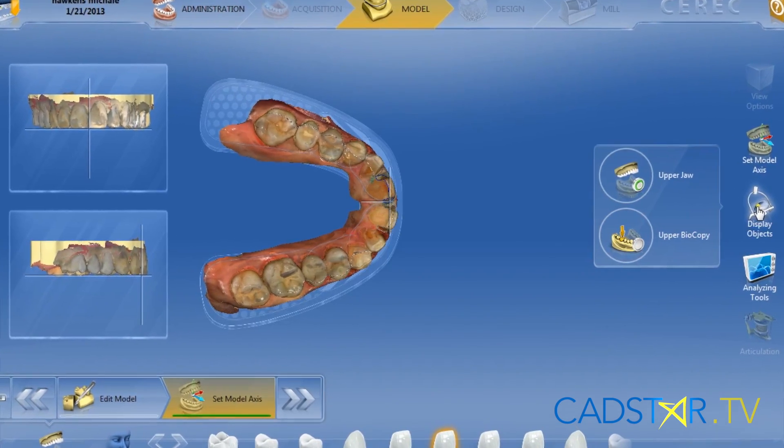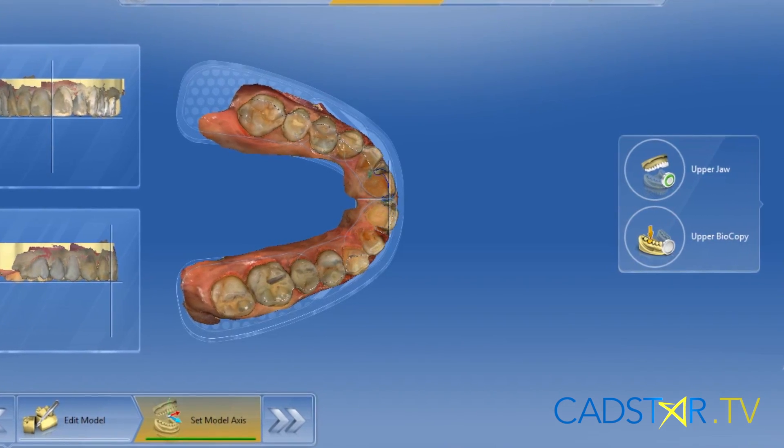The articulator will also recognize anterior guidance. Whatever we scan in — I'm scanning to the contralateral canine of the quad I'm working on — it will all be there, and I have found it to be very, very accurate.